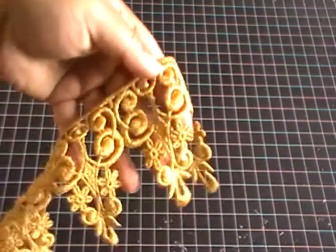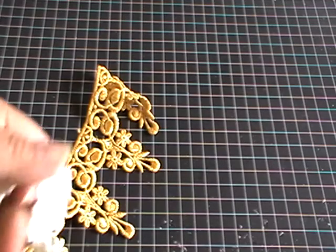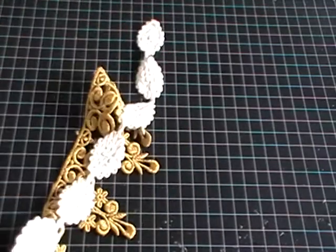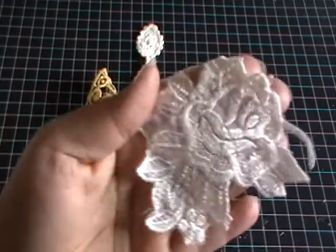Hi everyone, it's Shelpa here with my final DT project for Trezors Deluxe. Today I'm going to share with you a photo album that I've altered. Before I show you that, I just want to show you some of the gorgeous laces I've used. I used this beautiful gold lace — the details are just absolutely stunning — and also this beautiful rosette trim with tiny little rosettes all sewn together, and this beautiful rose-style lace.